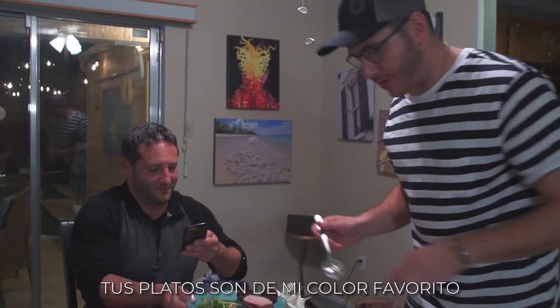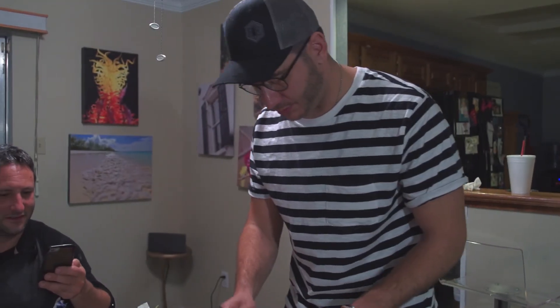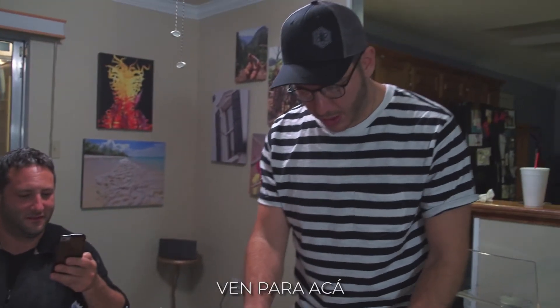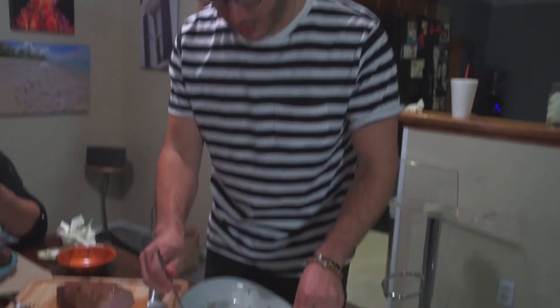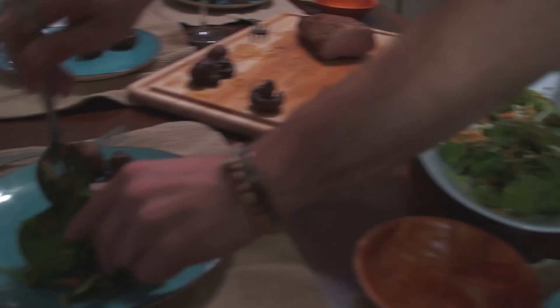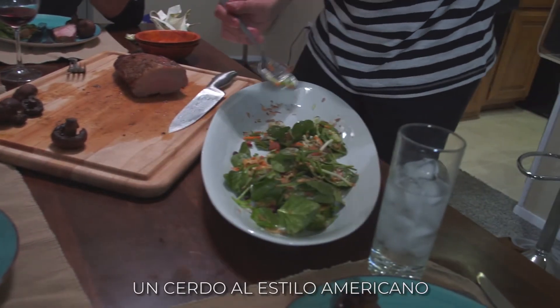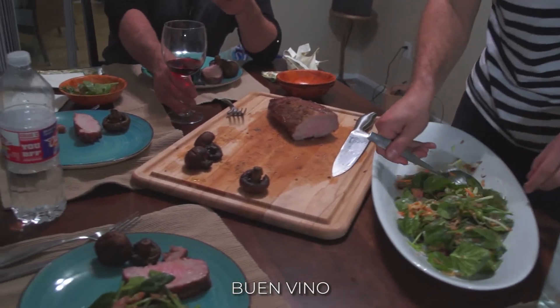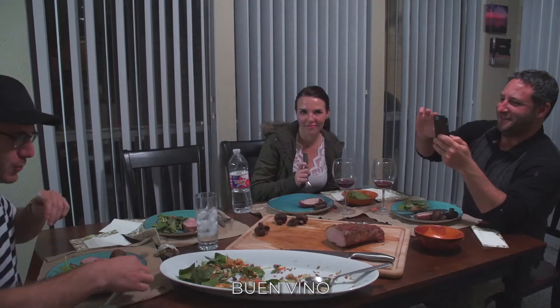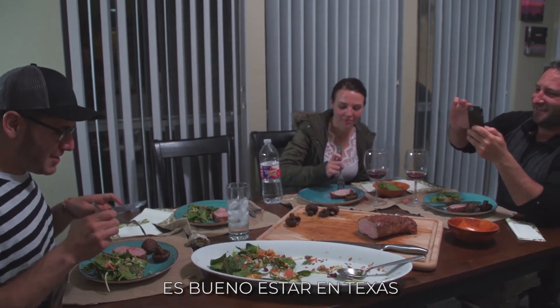You know, your plates are my favorite color. Rebeca salad for you. Thank you. Not a bad night to have a little American pork. Not at all. Good wine. Good friends. Good, good wine. That's all we need. It's good to be in Texas.